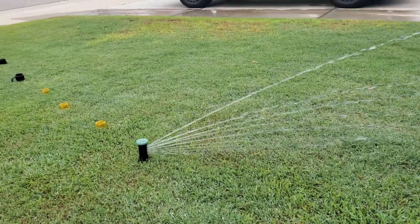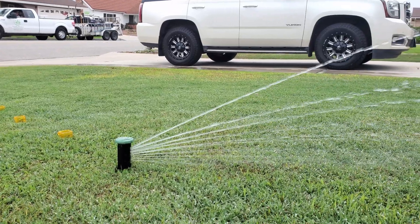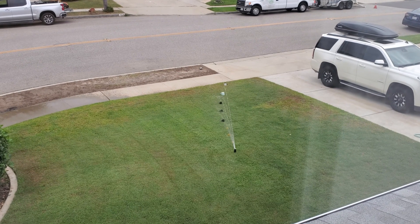Hey guys, this is Brian with Turf Mechanic. Over here in my yard, I run Irrigreen right in the middle — I have one head right in the middle. I've never done this test before. This is the tuna can test.